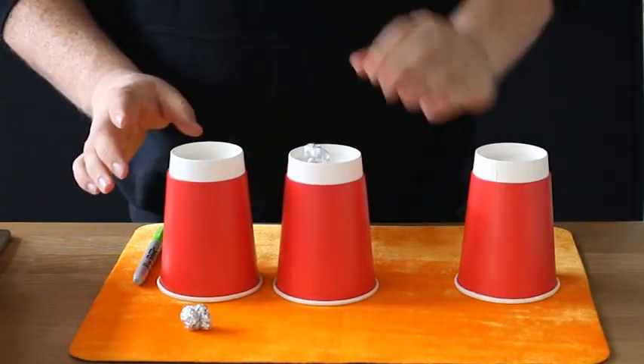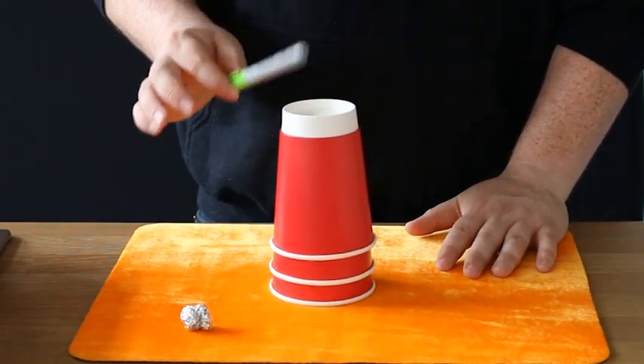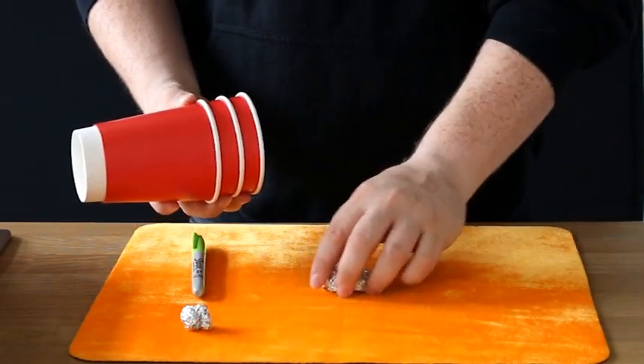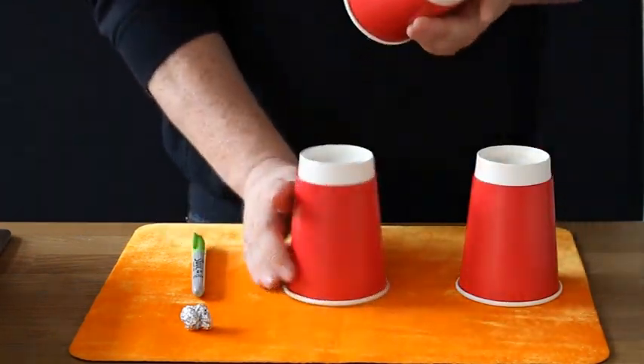We're going to take ball number one this time. We place it on the center cup, take a cup and place it on top, take another cup and place it on top. Two taps — one, two, one, two — and you'll find it mounts all the way through and out the other side, leaving you with one, two balls.